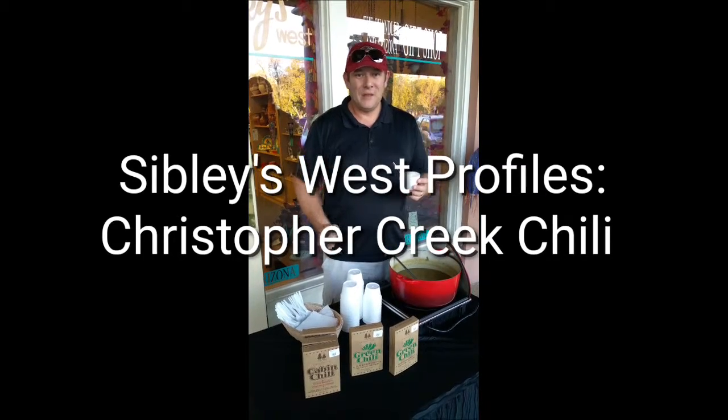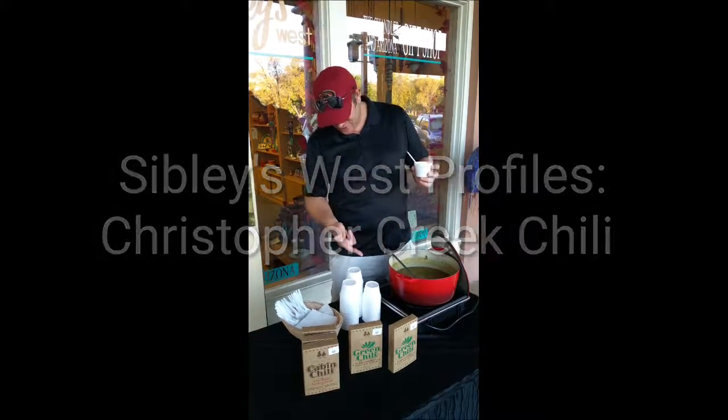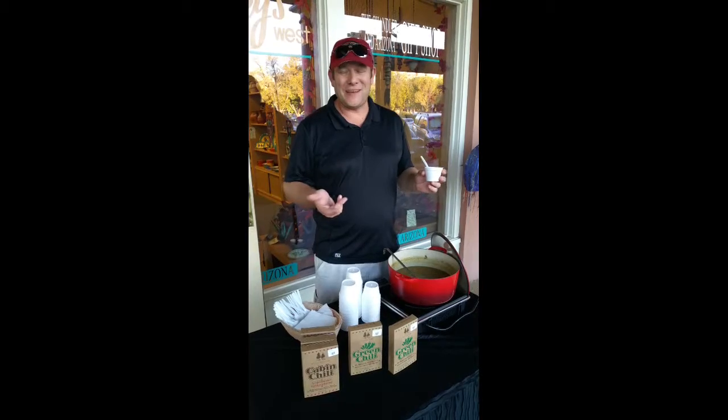And how long does it take to cook? About an hour on the stovetop. We did it right here on the little desktop cooker we got outside, so it's very easy.